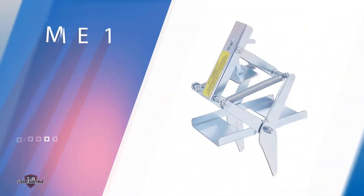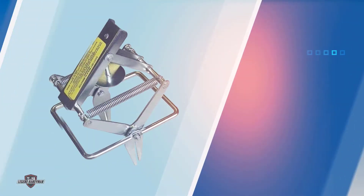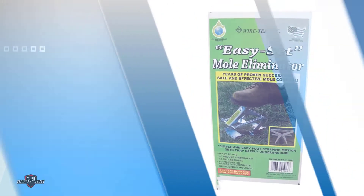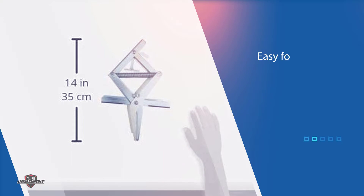Number one, most popular: the Wiretech 1001 Mole Trap. The Wiretech 2-pack includes a pair of durable and water-resistant stainless steel scissor-style mole traps that are easy for users to set. Wiretech includes two mole traps in this product bundle, so users can address mole infestation problems twice as fast without having to purchase additional traps.